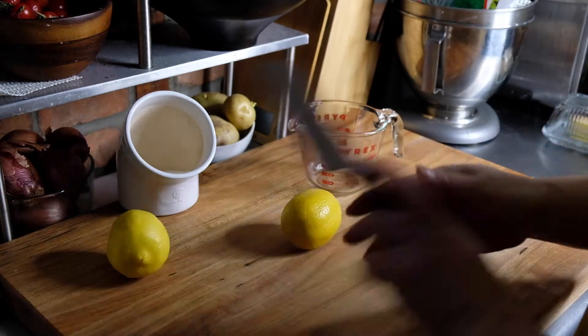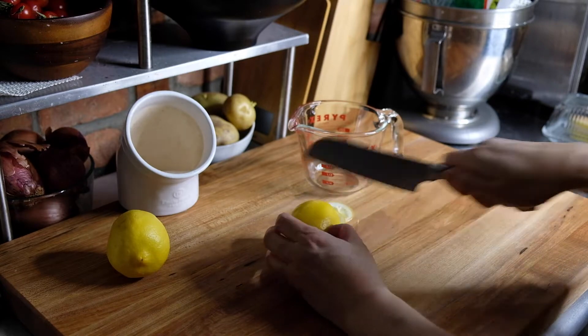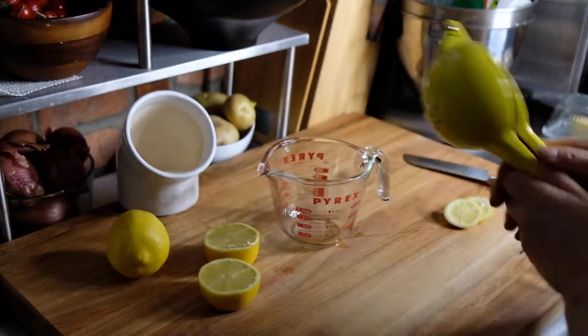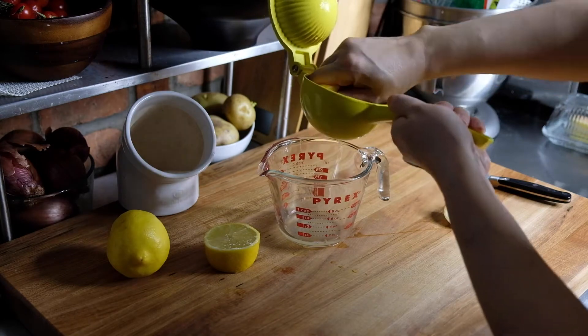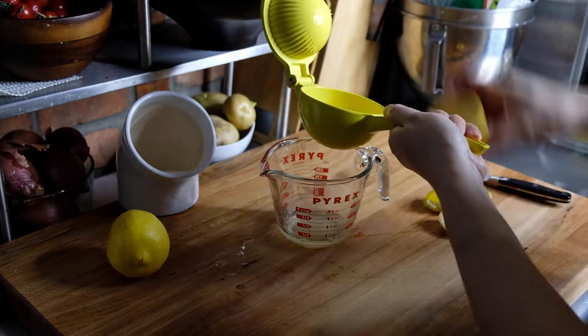Now we need an acid. I'm using lemon juice — you can use vinegar if you like, both will work the same way — and we need a quarter of a cup. Most hard cheeses use rennet, which is an animal-based product. There are veggie rennets out there, but lemon juice and vinegar do exactly the same thing and keep this dish purely vegetarian.